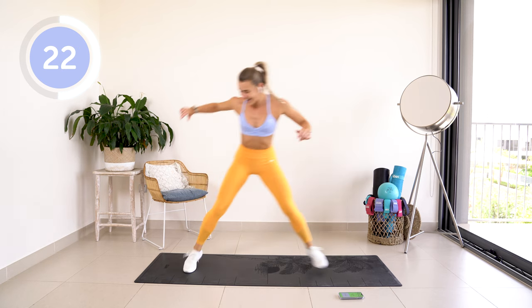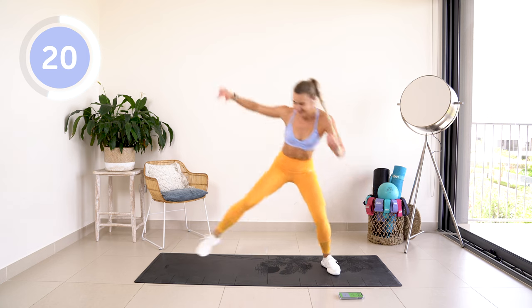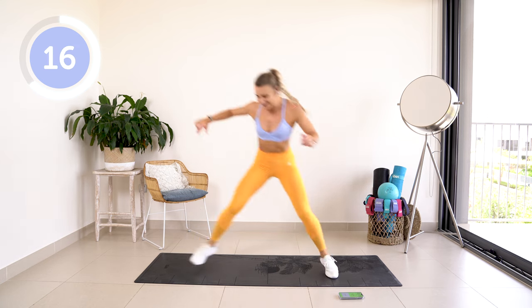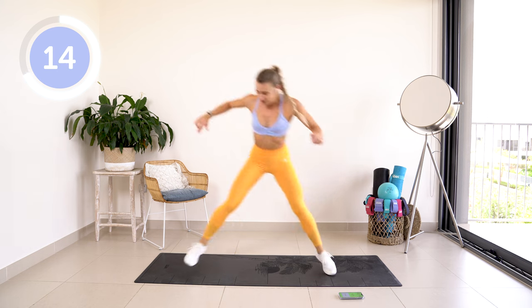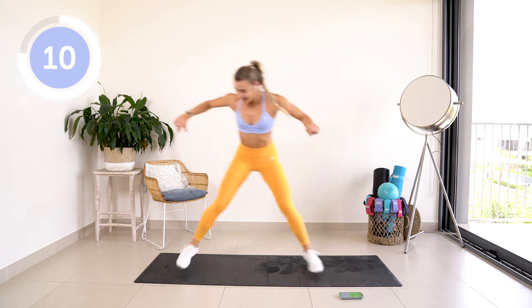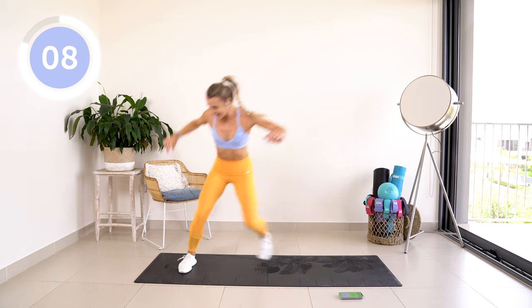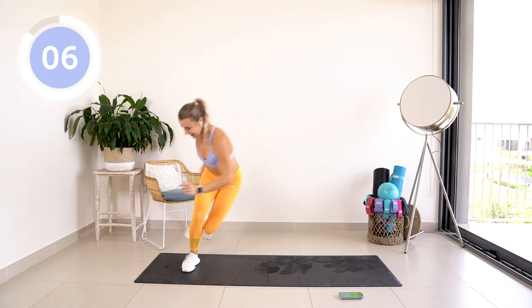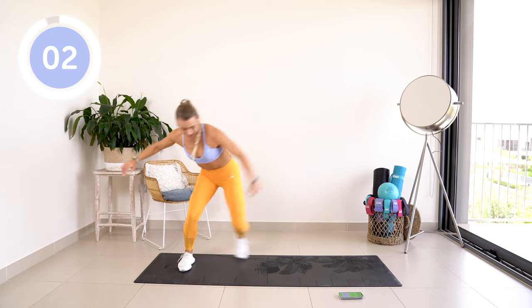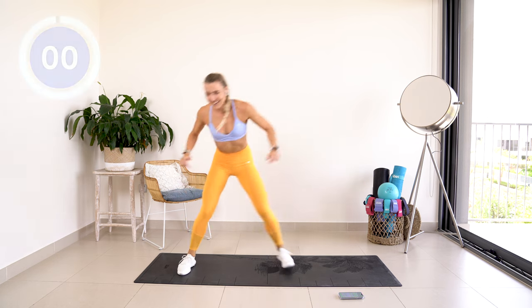Keep it going! I know it's sore, I know you want to give up, but don't. Less than 20 seconds now. A little bit faster, come on!